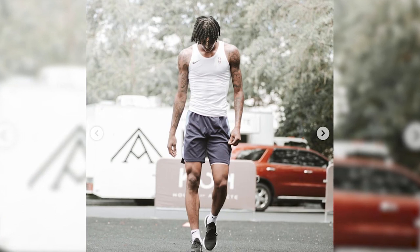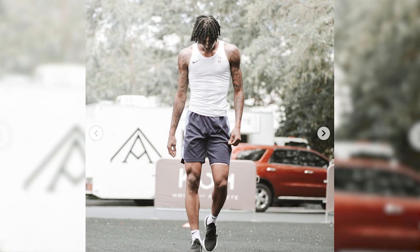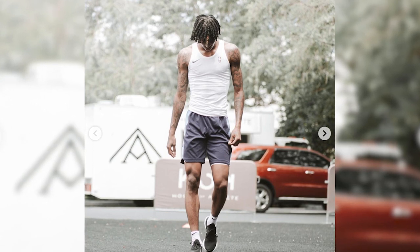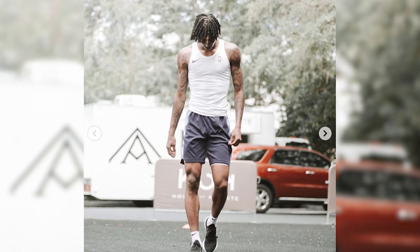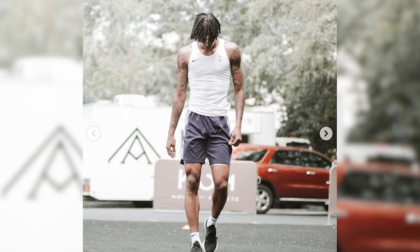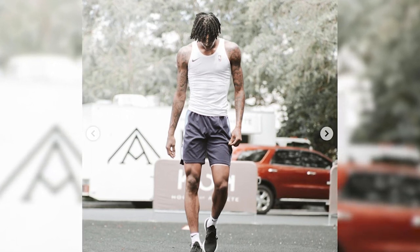Just like we see right here, he has a two strand twist in and it makes the dreadlocks look very clean and well put together. The interesting thing about two strand twists for Ja Morant is that he actually started his dreadlocks by doing two strand twists, which is a perfect method to start out with because it helps maintain the hair while within an actual hairstyle. This is what I encourage a lot of people to do — figure out a hairstyle that you like best for yourself.